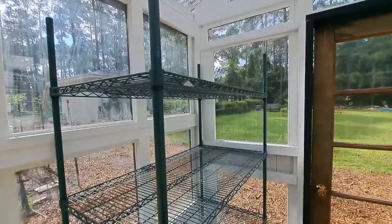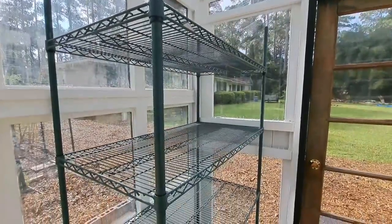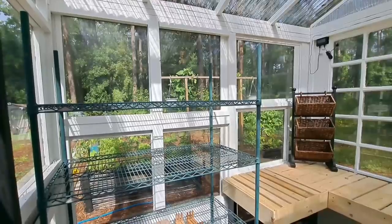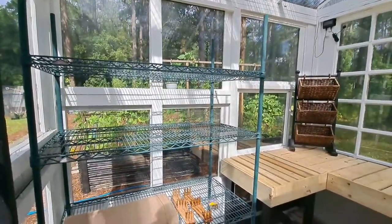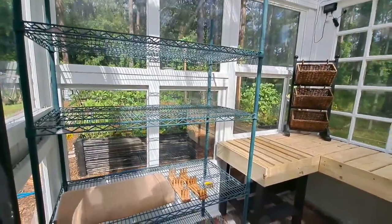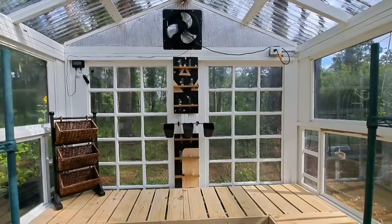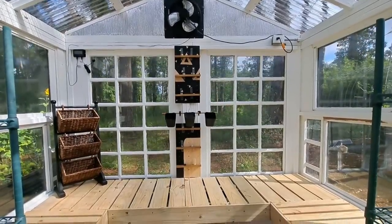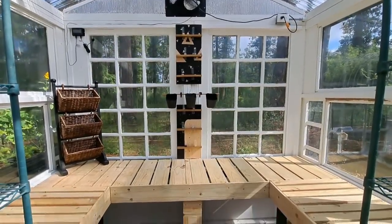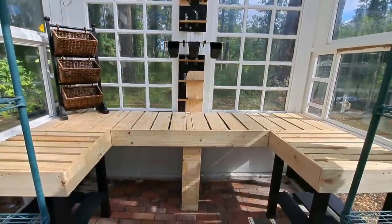We have our shelves here on each side of the door.